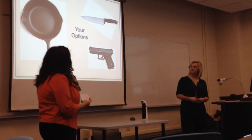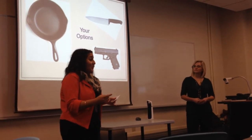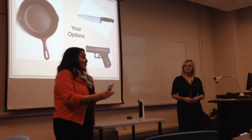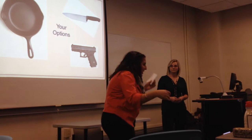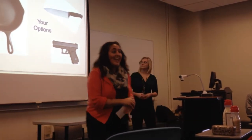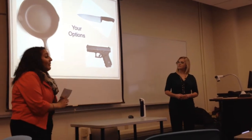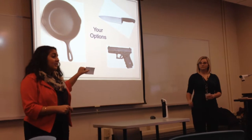If you grab a knife from your kitchen, there's a very good chance of you maybe falling — it's dark, you're tired, you're rubbing your eyes looking for a knife, and then you fall, and that's not going to be good either. And the worst case scenario is that whoever is in your house takes your weapon and uses it against you.